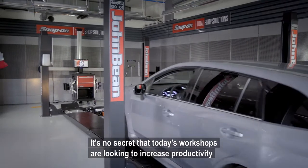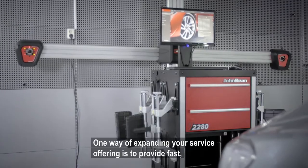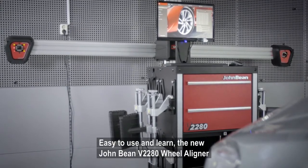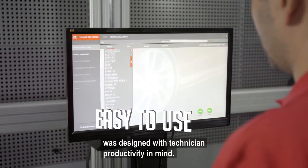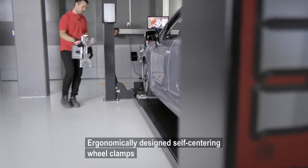It's no secret that today's workshops are looking to increase productivity and profit. One way of expanding your service offering is to provide fast, efficient, professional wheel alignment to your customers. Easy to use and learn, the new John Bean v2280 wheel aligner was designed with technician productivity in mind. Experts and beginners can quickly perform accurate wheel alignment.